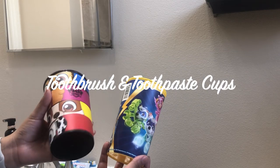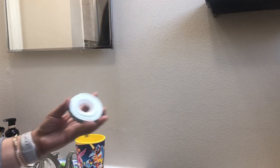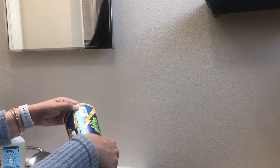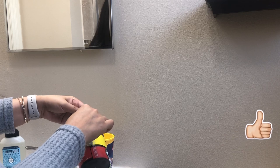This next hack is a toothbrush and toothpaste cup. I grabbed these cups from the Dollar Tree and some double-sided tape. You're going to put the double-sided tape behind one of the cups and then stick that directly onto your wall. This will make it easier for your kids to have their toothpaste and their toothbrush at hand.